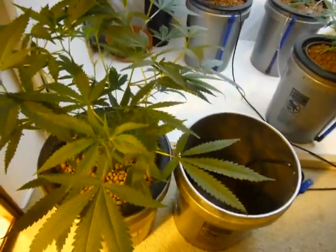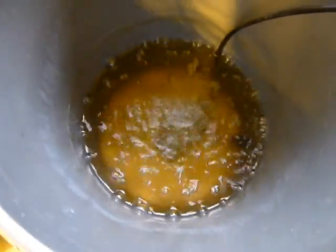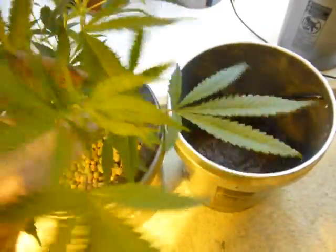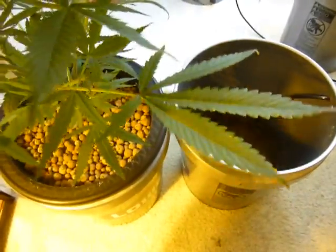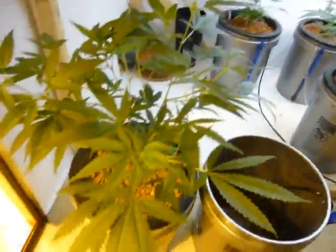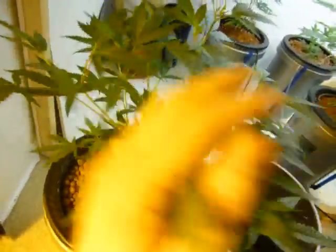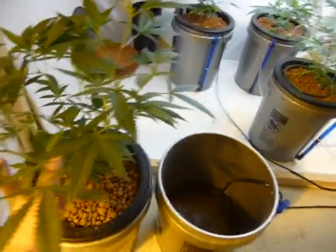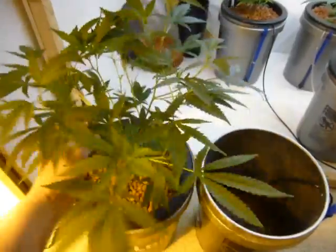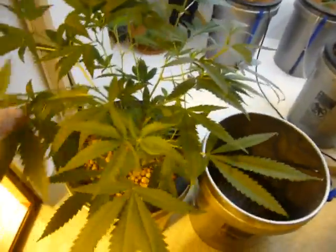The reason DWC plants are so effective is because there's so much oxygen constantly being delivered to the root system, totally encapsulating nutrients around the roots and making them readily available for the plant to absorb. You can see how big and lush this thing is. This right here is a Super Silver Sour Diesel Haze — this thing just blew up. That's how fast these things grow.